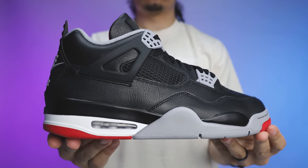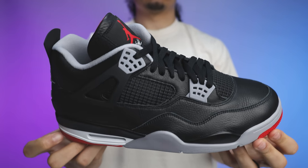You're probably not gonna believe me, but these might be one of the best shoes of 2024 — and low key, maybe even better than the originals. Today we're gonna be taking a look at the Air Jordan 4 and the Black Cement Reimagined colorway. My name is DJ and this is the DNA Show.